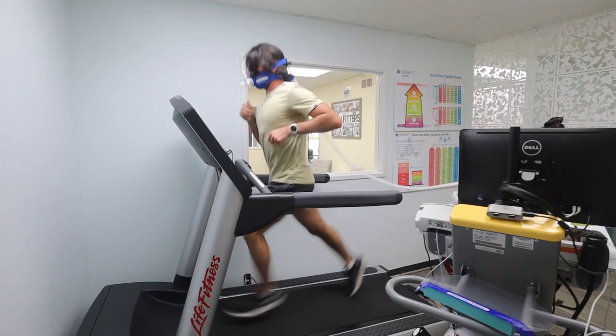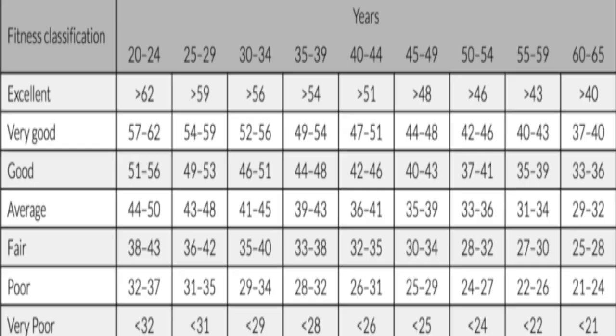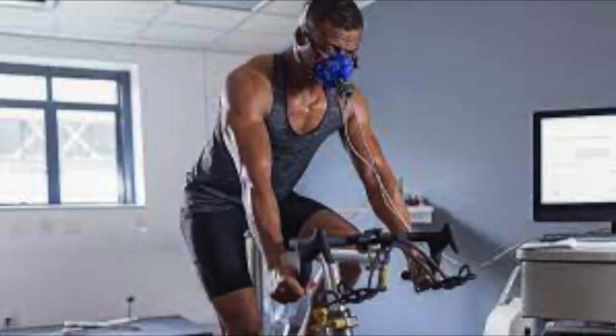So what exactly is VO2max? Simply put, it's the measure of the maximum amount of oxygen your body can utilize during exercise. Many endurance athletes such as cyclists and runners use VO2max as a way to measure their fitness levels.